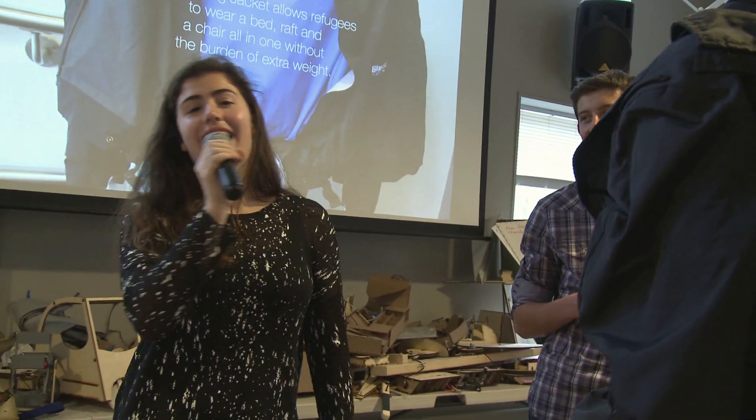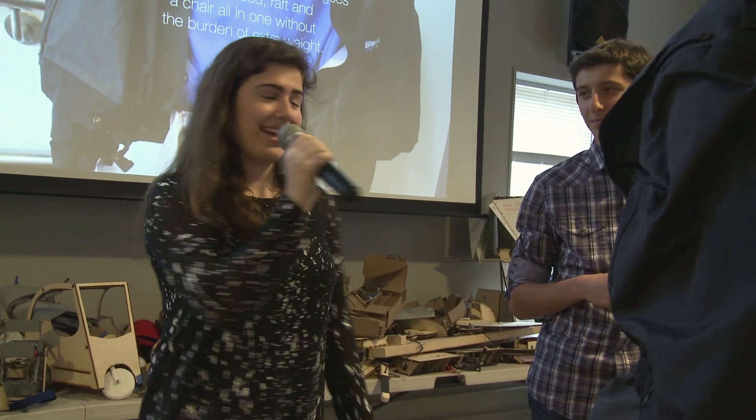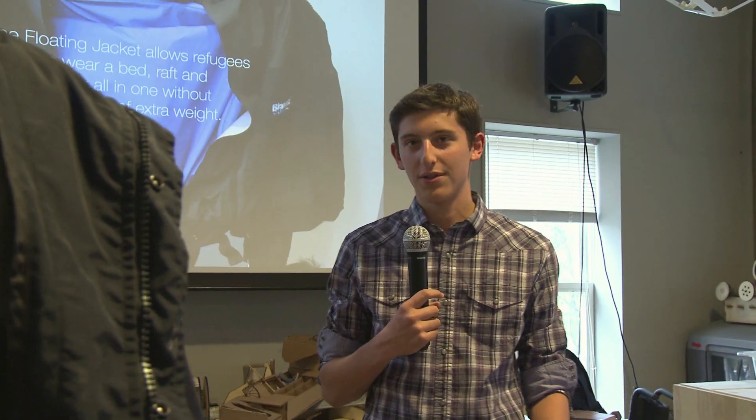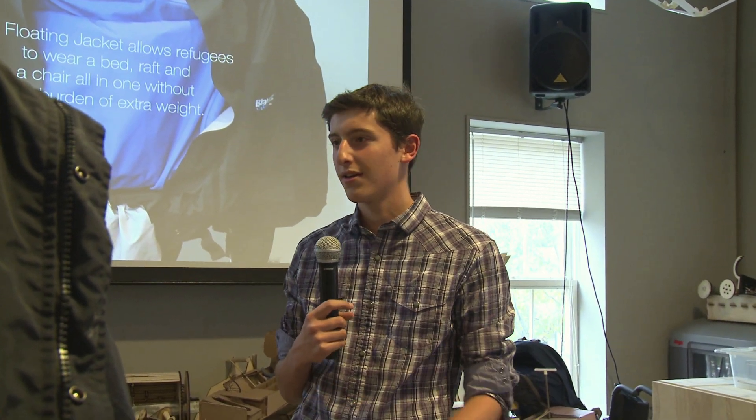Once you're done with your presentation, it's time to answer the audience's comments and questions. How did you guys divide up the work amongst you? I think we did a pretty good job as a team. I consider us like the dream team because we got a lot of stuff done. We worked pretty productively together. I did most of the sewing, she did most of the crimping, and it just came together.